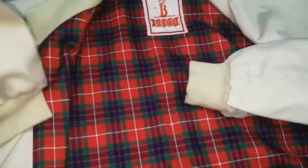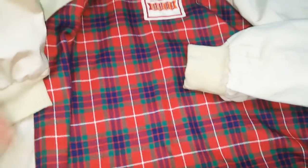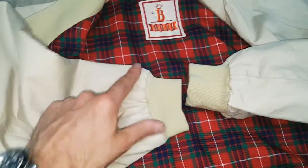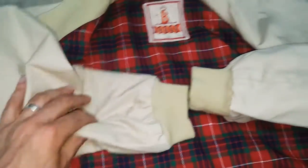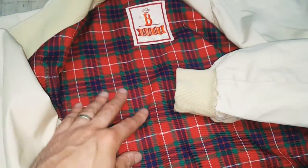We don't really shorten Harringtons because of the zips and such — it makes it quite tricky. But the general alterations and repair work we tend to do is shortening or repairing the cuffs, and then tapering the bodies in when they're slightly big.